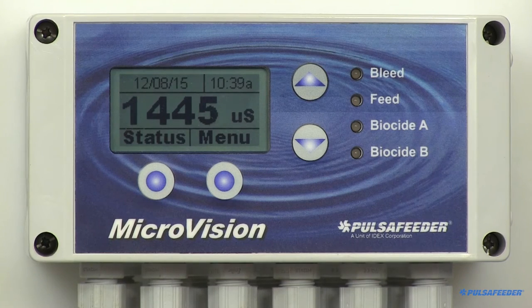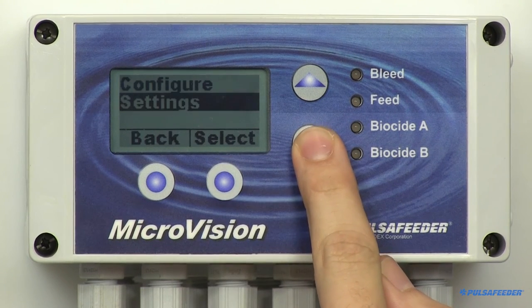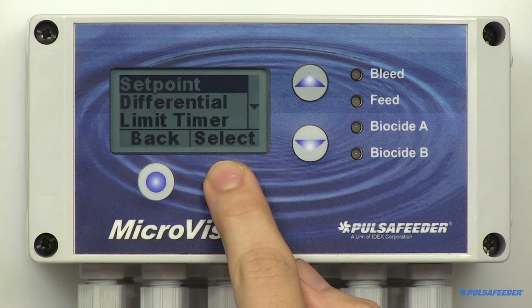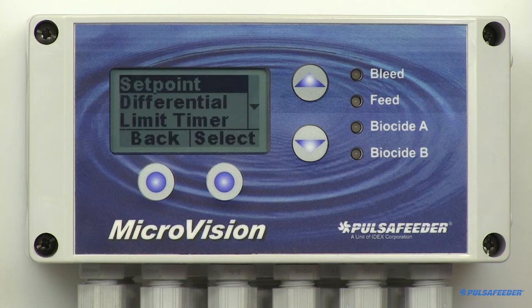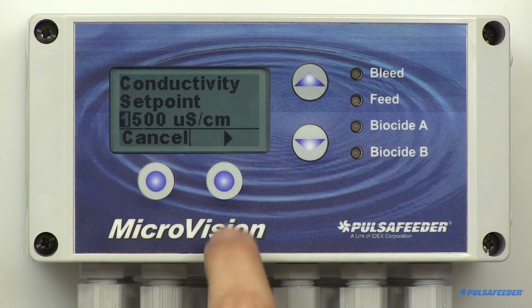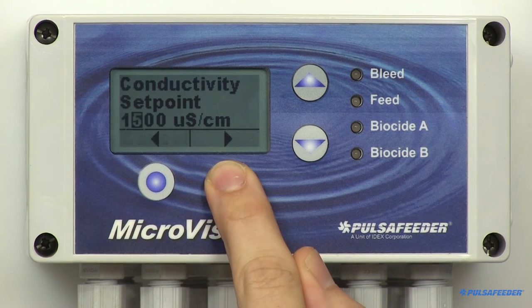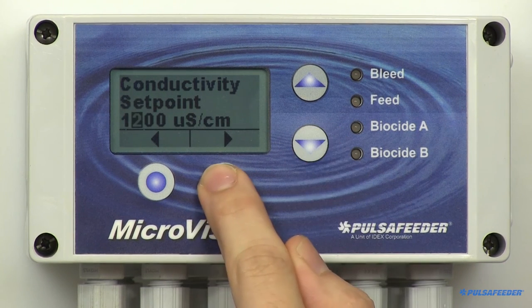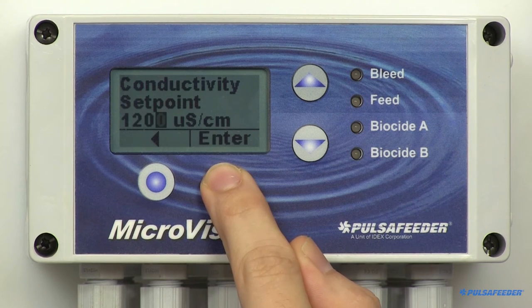From the home screen, press the menu button, arrow down to Settings, and select. Conductivity is already highlighted, so press Select. The conductivity menu allows you to enter your setpoint, differential, calibrate the probe, set alarm values, and 4 to 20 milliamp output parameters. The setpoint is highlighted, so go ahead and select it. This is the conductivity value where a bleed function will begin. Use the up and down arrows to enter your setpoint value, then press the arrow button to change places, and then press Enter and OK to save the setting.